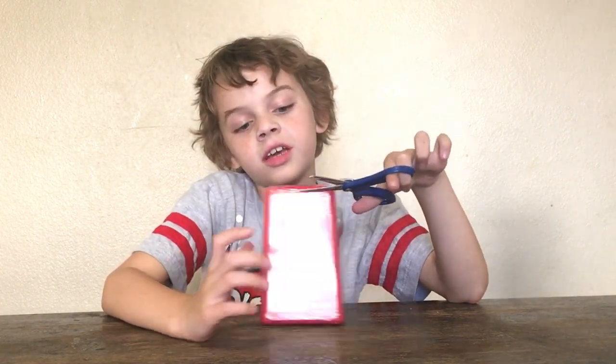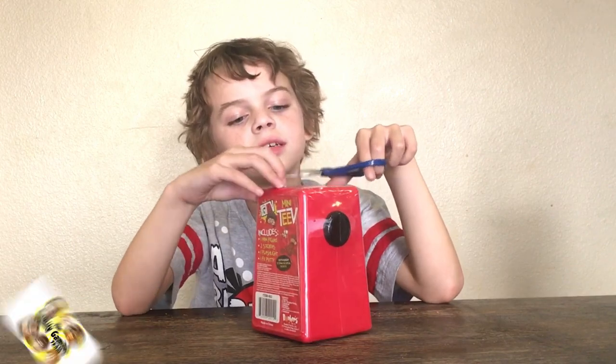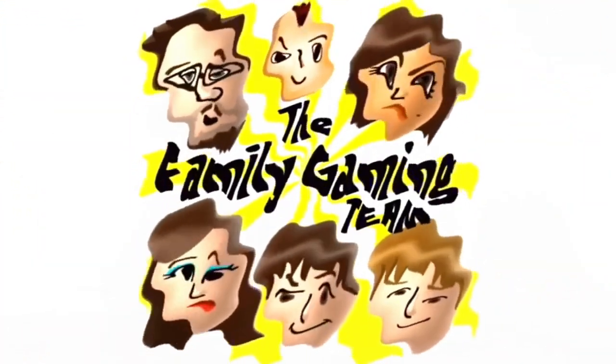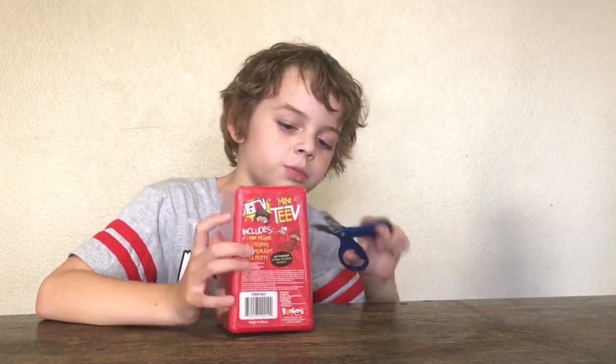Okay, today on Cool's channel guys, we're opening a mini FGTV. FGTV! This is what the back looks like, and it also has this little knob on the side. Wait, that might actually be the easiest spot to open it.